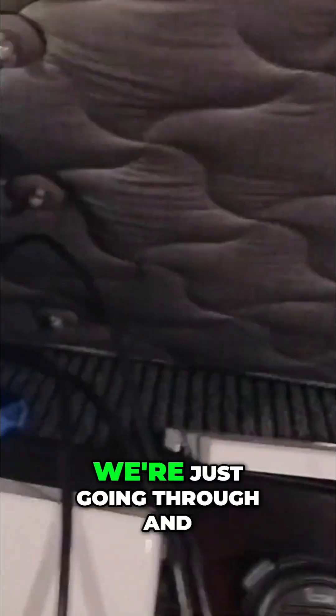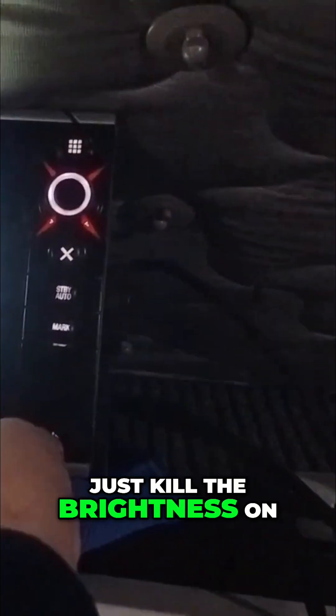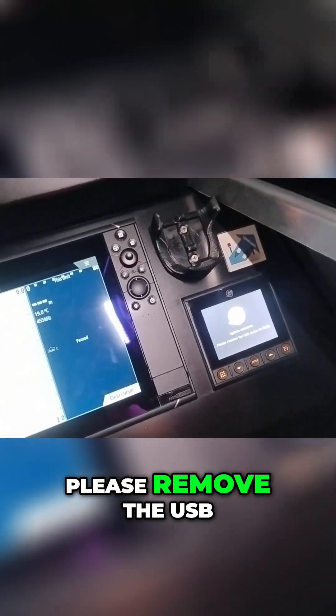That might take a while — update in progress. The camera was playing up. Update in progress — please do not power off during the process. Adjusting the brightness — and there we go, update complete. Please remove the USB device to finish.